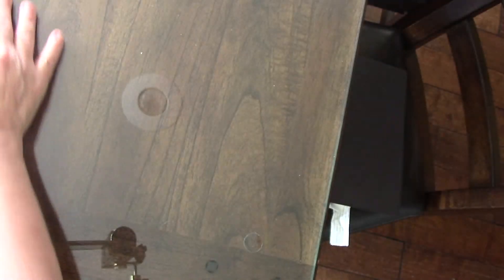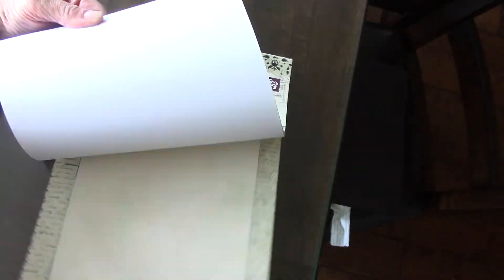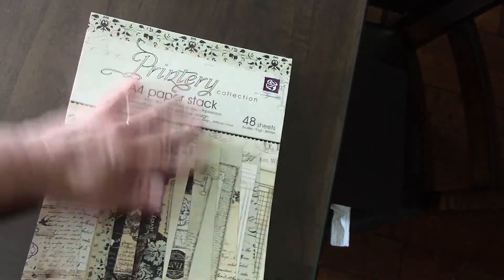So the first one I have is the Printery paper stack. Everything here is new by the way. So that's the Printery stack.